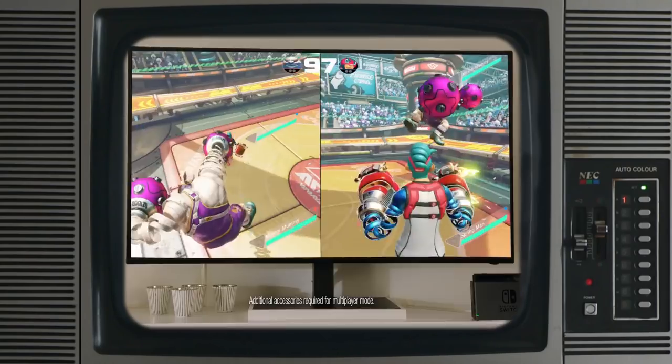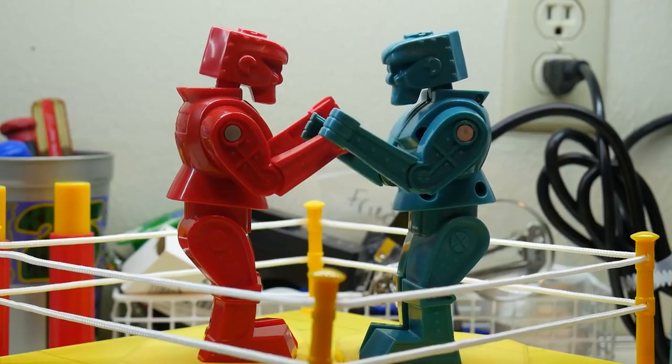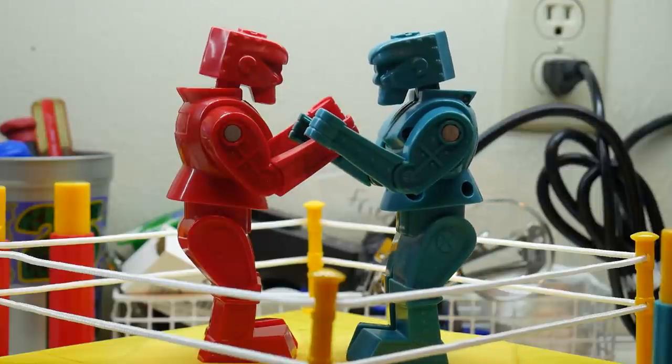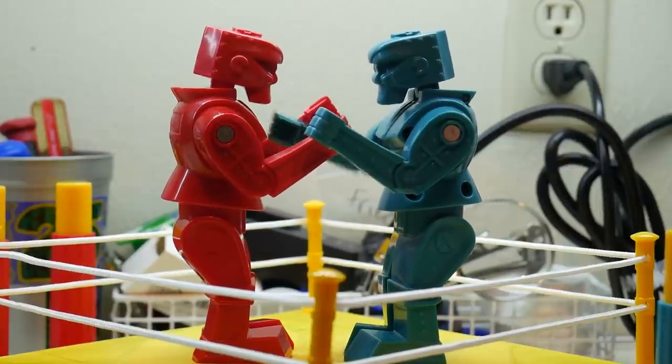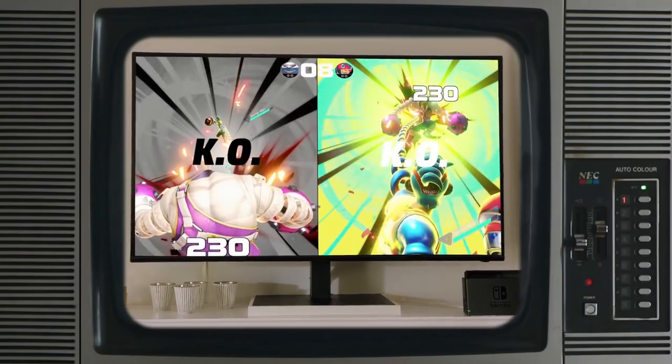The Nintendo Switch was released in early 2017, with commercials showing a new boxing game to be released with the system. When I saw the trailer for ARMS, I got real Rock'em Sock'em Robot vibes — the classic boxing game from the 70s and 80s. That feeling is really caused by the arm movement in the game: when a Joy-Con is moved in a punch-like motion, the spring-like arms in the game extend. Could I control Rock'em Sock'em Robots with Joy-Cons, and mimic that arm movement?